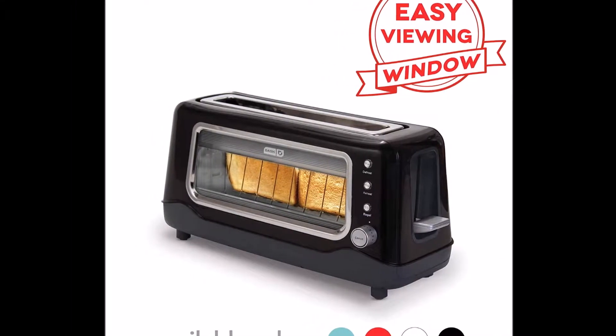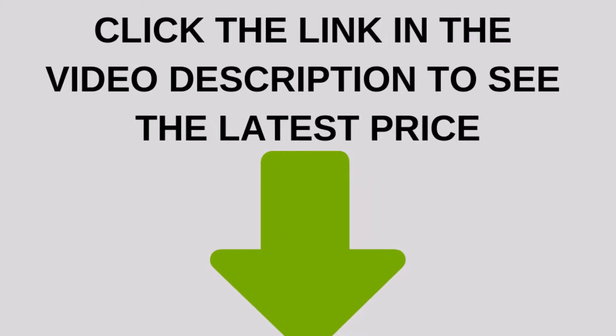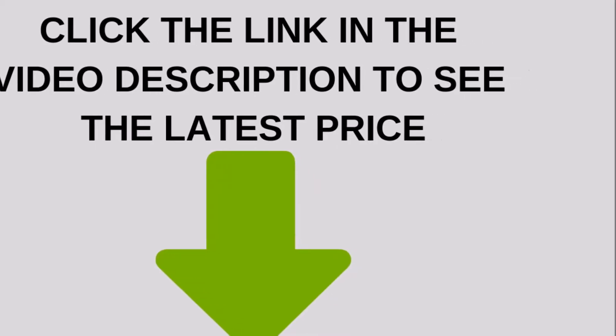Imagine perfect toast every time. With 7 browning levels, the Dash Clearview Toaster takes the guesswork out of toasting.